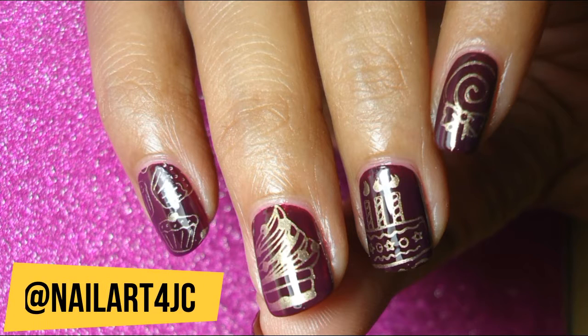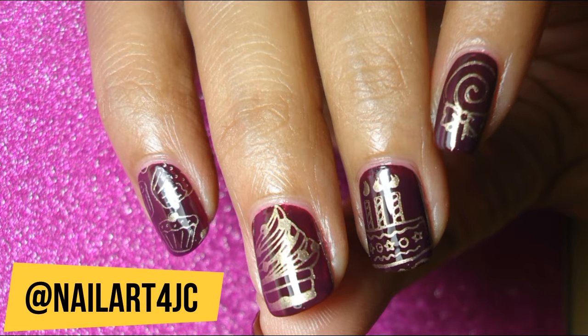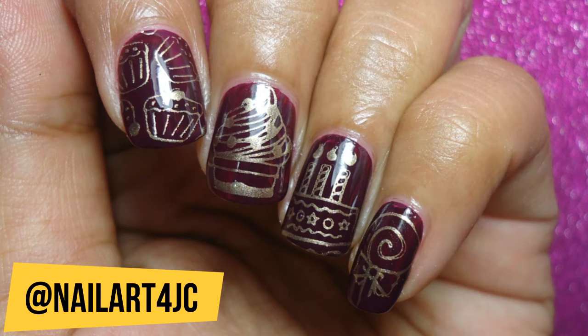There you have it, guys — my cupcake stamping nail art! Follow me on Instagram and subscribe if you haven't already. Thanks so much for watching, bye!